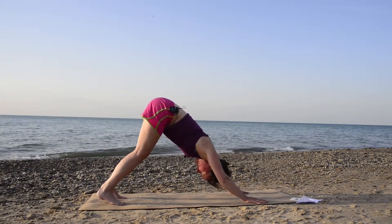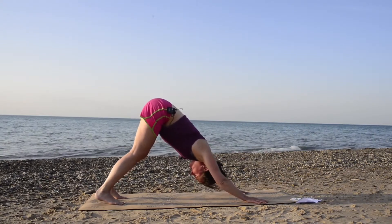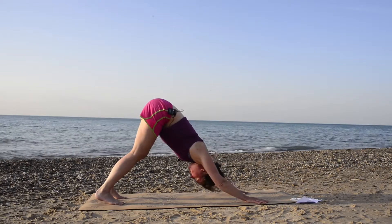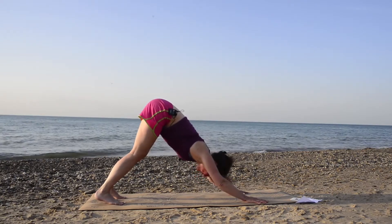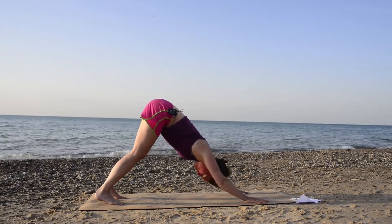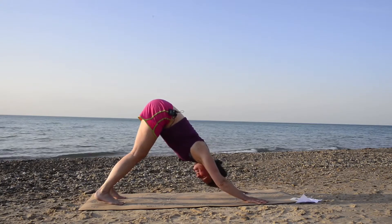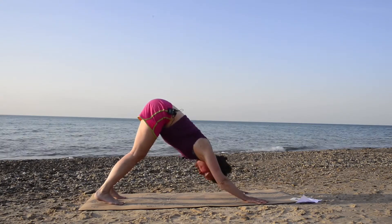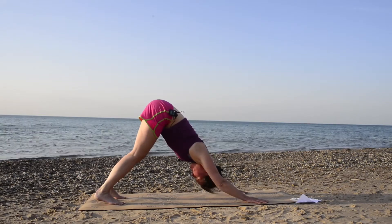Breathe here for three nice inhales and exhales through the nose at your own pace. I want to do some shorter classes — partly to get back in the groove of doing videos again after our big transition to full-time RVing, and also to help people get in the mode of being able to do this for the summertime, because I know the summertime can be busy, but it's great to keep a yoga practice going.